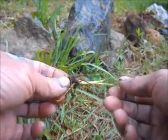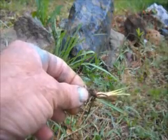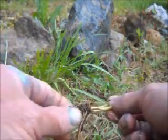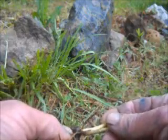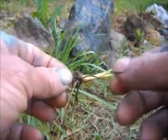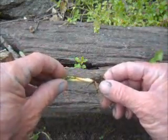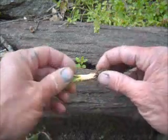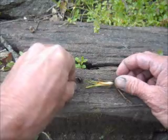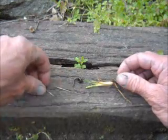The next lure I'd like to show you how to make is a grasshopper, made from just a piece of grass and a wood burrow. It's got nice legs on it and when you put this together, it looks just like a grasshopper. The materials you'll need are your piece of grass that has the grasshopper legs on it, a grapevine clasper, and two thorns — in this particular case, two cactus thorns.